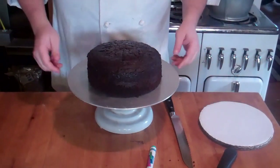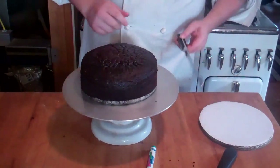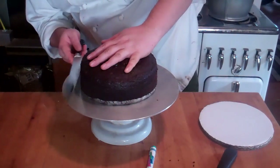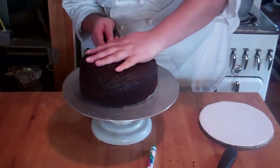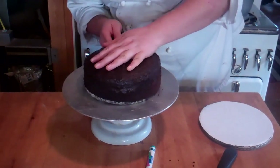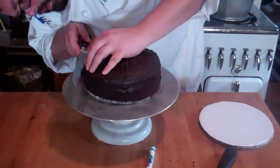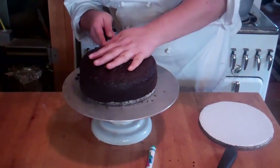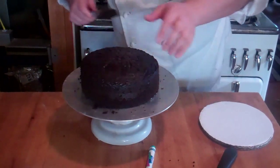First let's trim our cake. As you can see it's pretty level, so we're going to go with what the oven's given us — I'm not going to do too much trimming on this one. I'm going to cut it into thirds, so roughly just mark that out, and you're just going to turn and cut. No need to go fast — just cut right through.